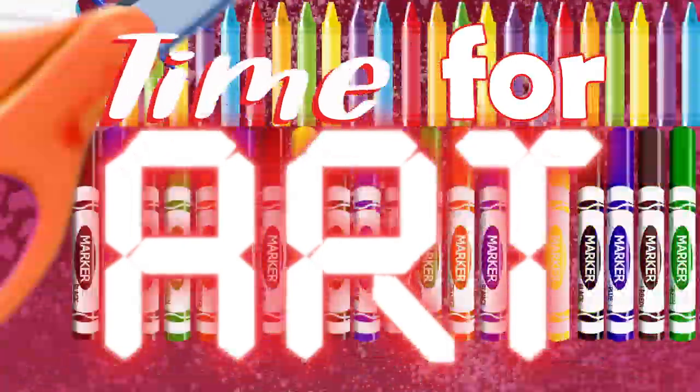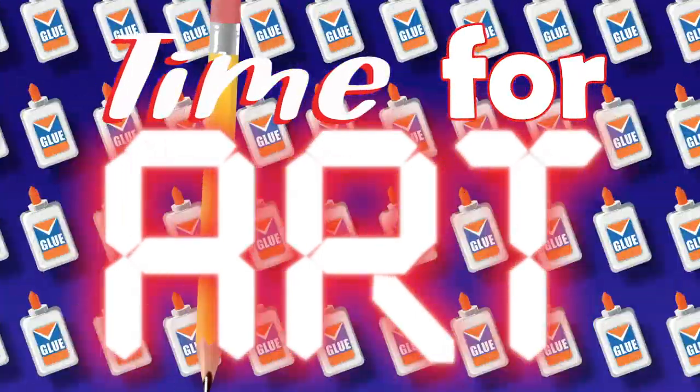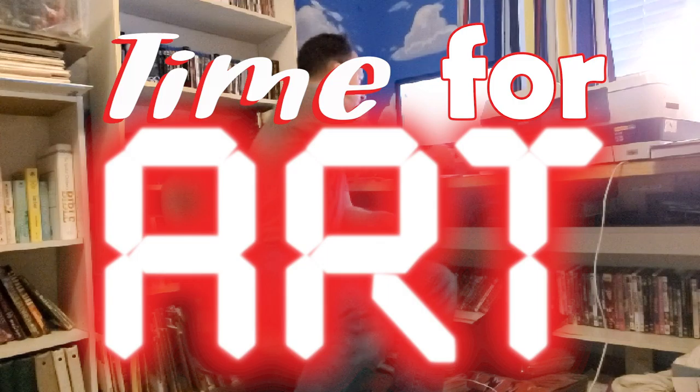What time is it? It's time for more art! Hey, welcome back fourth and fifth grade.